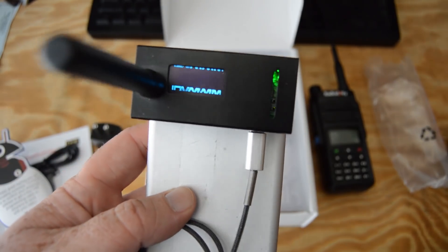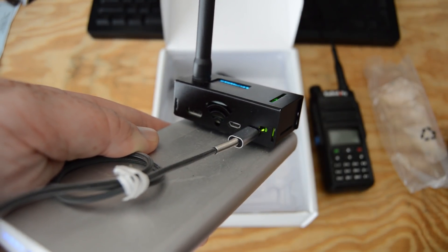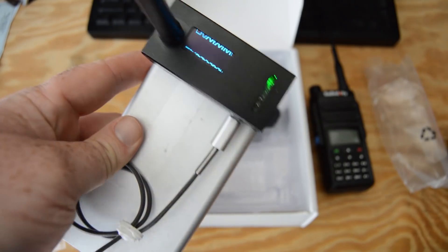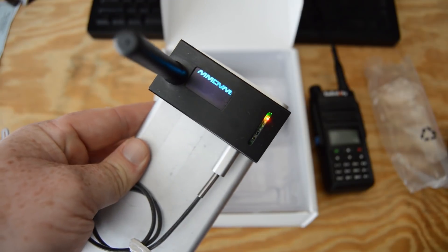Here is my DMR hotspot, which is nothing more than a Raspberry Pi Zero computer with a special radio hat that plugs into the GPIO. It's all powered by a 15,000 milliamp battery that keeps it on for over two days.